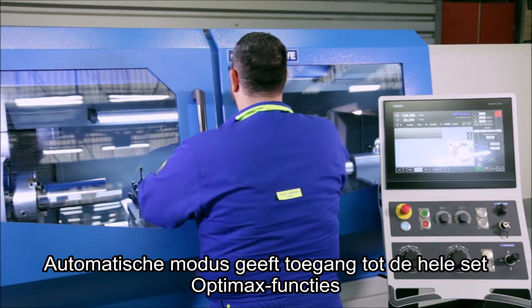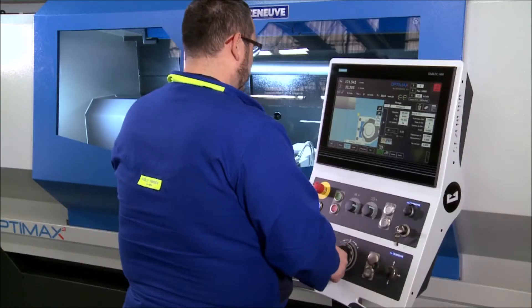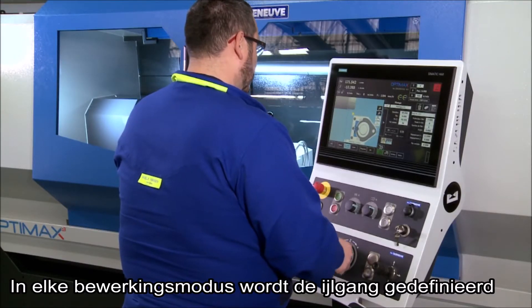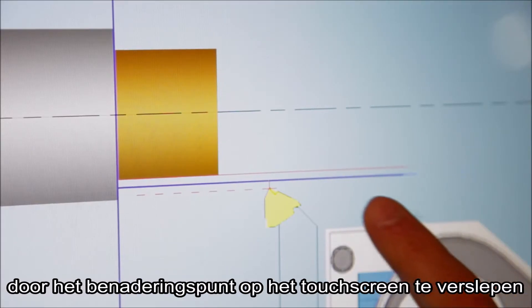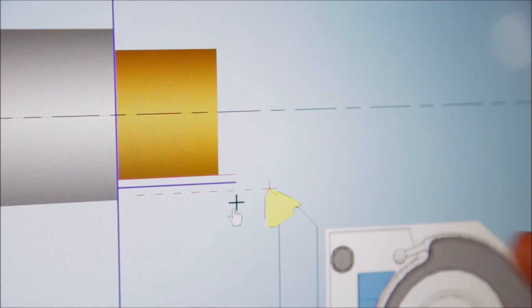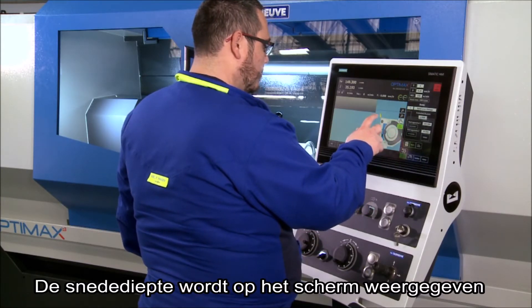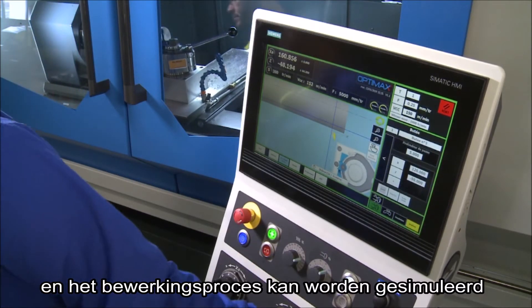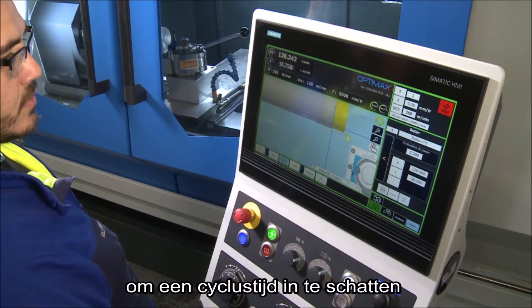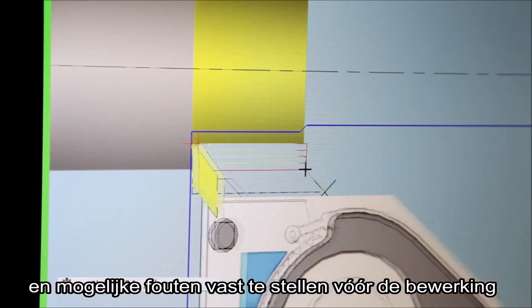Automatic mode provides access to the whole set of OptiMax functions. In any machining mode, the fast approach is defined by dragging the approach point on the touch screen. The depth of cut is shown on the screen and the machining process can be simulated to estimate the cycle time and identify possible anomalies before machining.